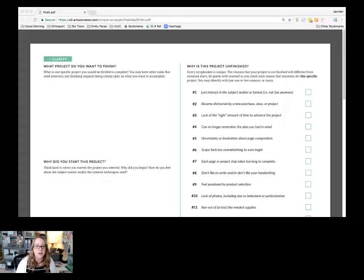We don't finish for different reasons because we're all so unique, and the way we experience this process of creativity is so variable. Some of us love digging into the photos, some love playing with the products, and some love writing the journaling. We all have different parts we love and different parts that become a struggle. That's the first part — the clarity page — getting a firm foundation and understanding of where you are right now with this particular project.